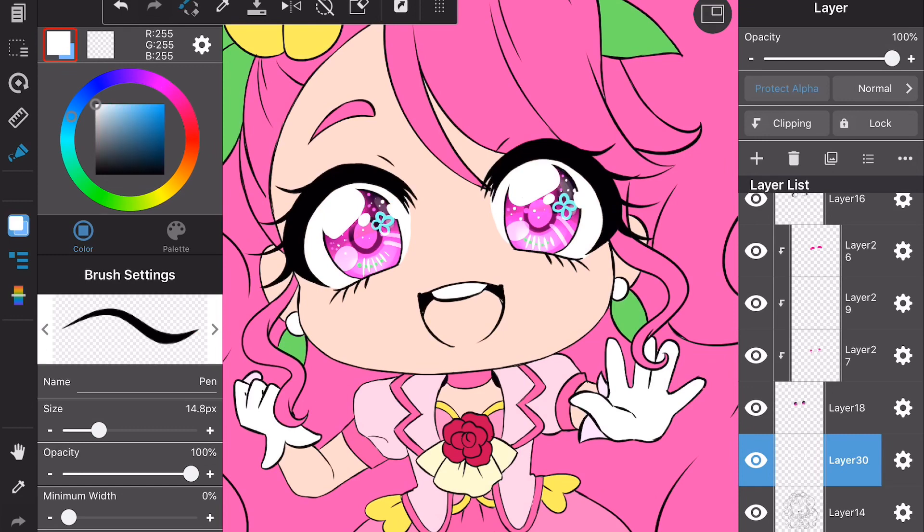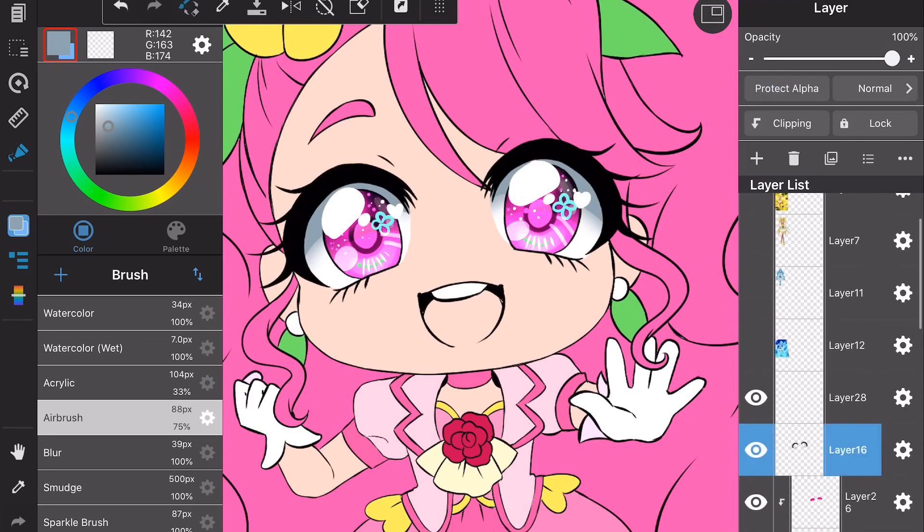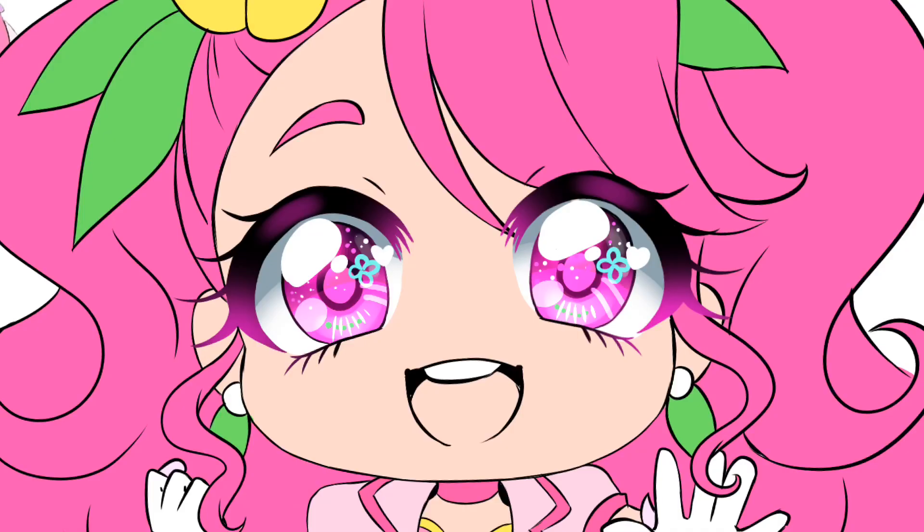To shade the sclera it's very simple: just use a gray color that has a little bit of either blue or purple in it to make it pop. Since my art style is very saturated, it's better to use a colorful gray rather than a solid gray. Then I wanted to add some color to her eyelashes, so I use the airbrush tool with protect alpha on and color in the lashes. With the watercolor tool I add a little bit of a highlight to the eyes, and then I'm done.